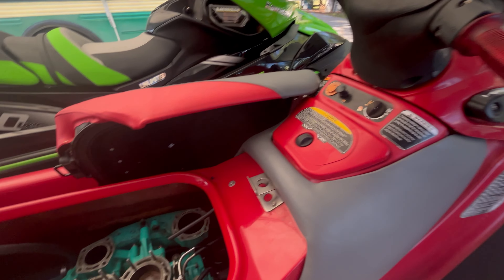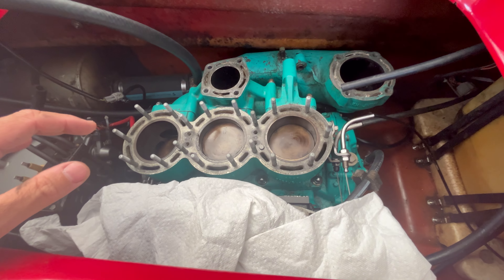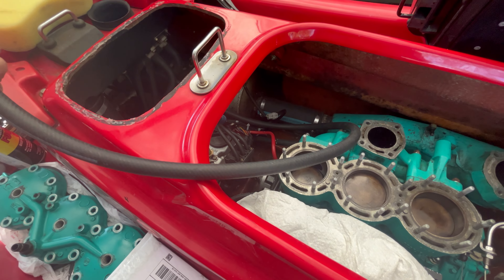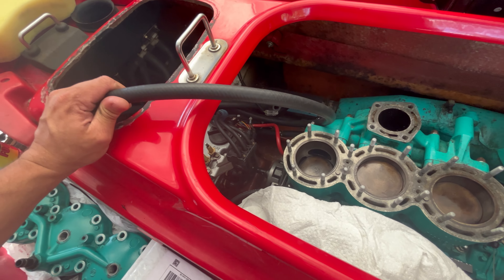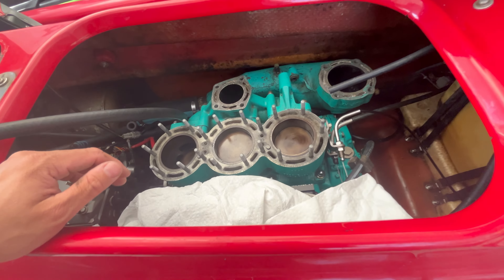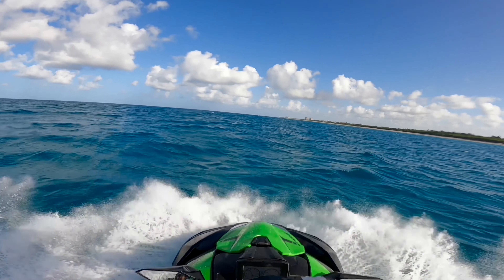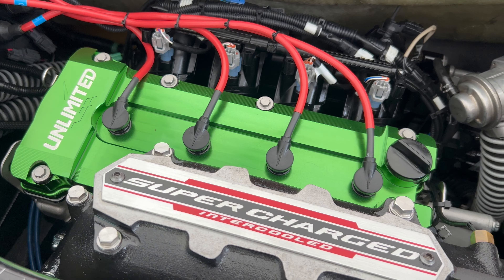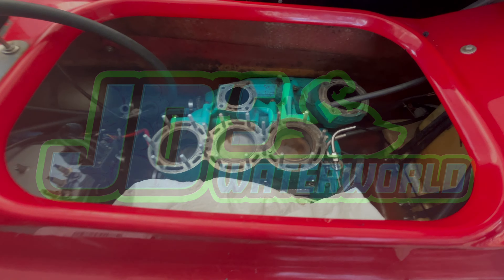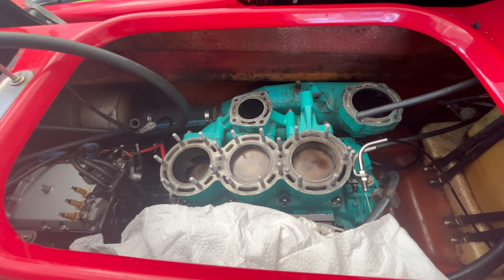Hey guys, JD here with the Kawasaki STX 1100. If you saw my last video, you'll see that I went through the cooling system on this ski and found a couple issues that have since been corrected. You can see I've got a brand new cooling bypass hose installed here — this is half inch white stripe heater hose, by the way. I'm going to do a quick video to show you guys the process to reinstall your cylinder head.